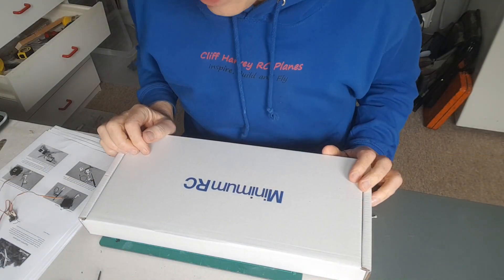Hi guys, Cliff here. My next build is the other kit that Minimum RC sent me, which was a surprise to you guys anyway when I built the Machi — the video of which is now up. They also sent me the other one, but I showed you two kits — the other one is this one here. I've just opened it and haven't really taken out much, so I'll turn you around and you can have a look through with me. I'm really excited about this one.